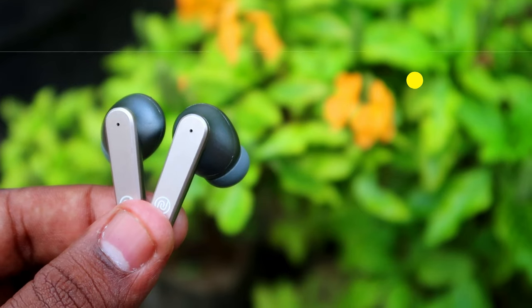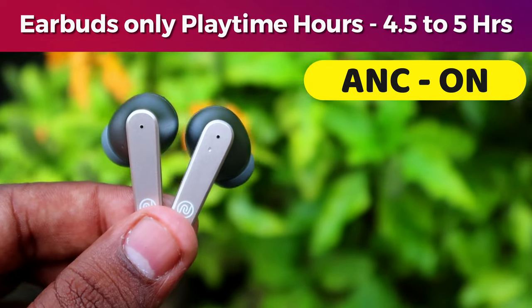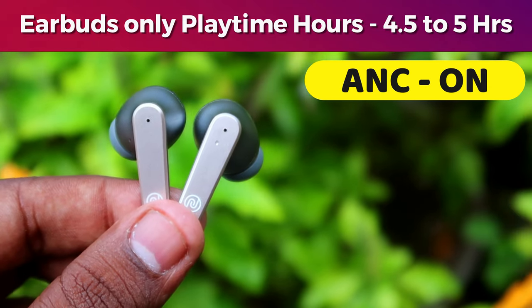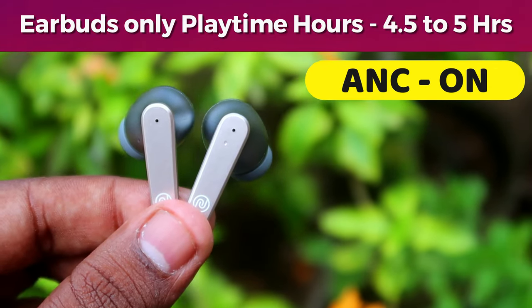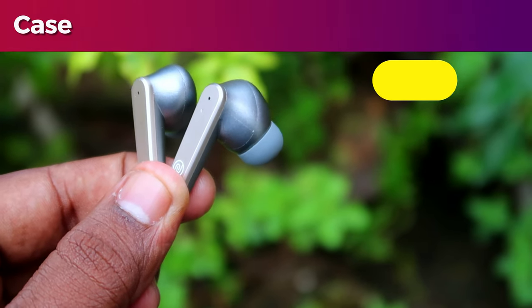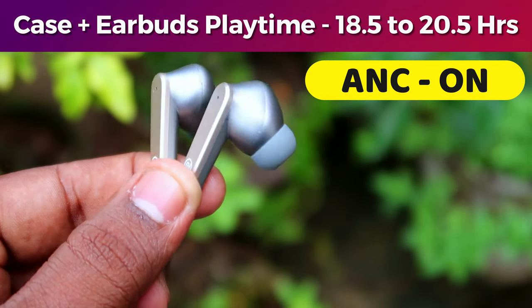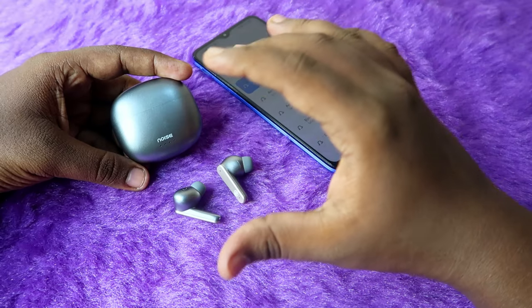Moving on to the ANC on condition: with ANC always on, the earbuds-only playtime is 4.5 to 5 hours, ranging from 100% to 60% volume. The total playtime including the case and earbuds with ANC on is 18.5 to 20.5 hours.